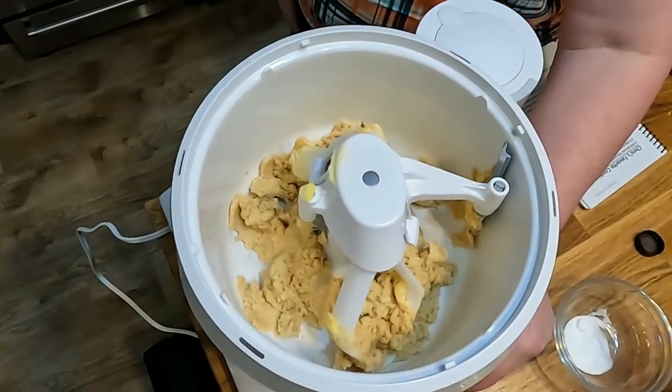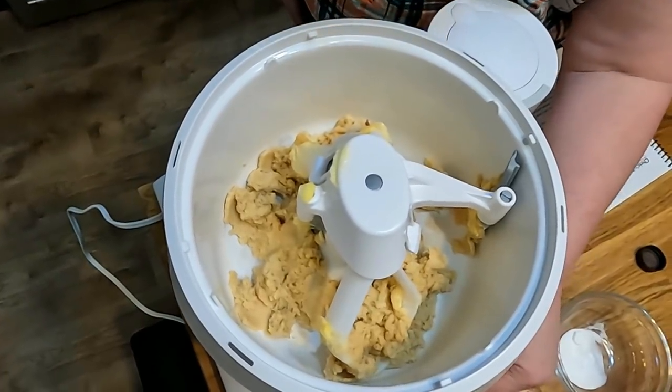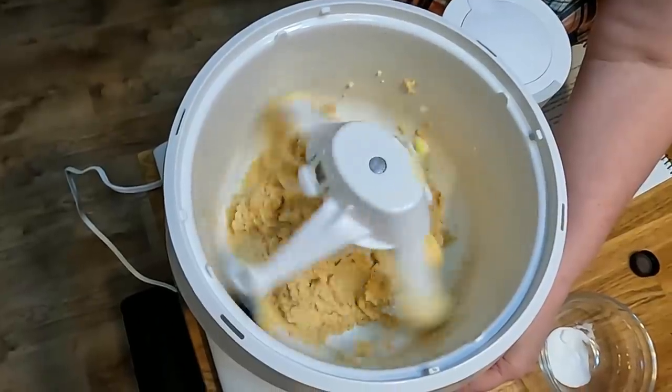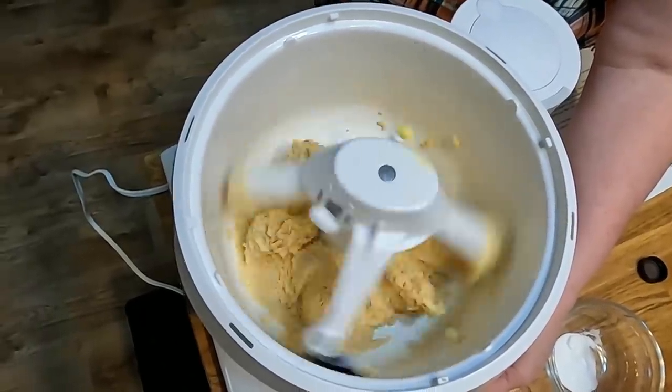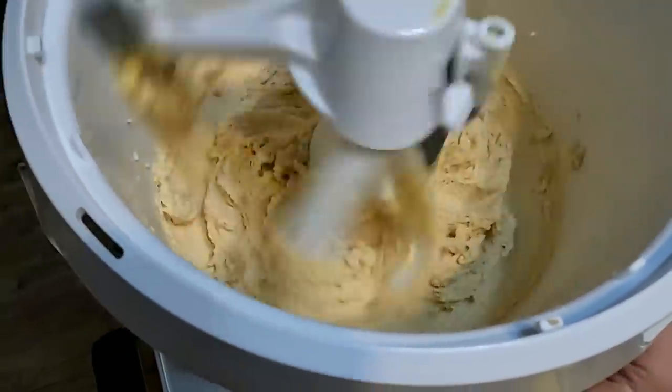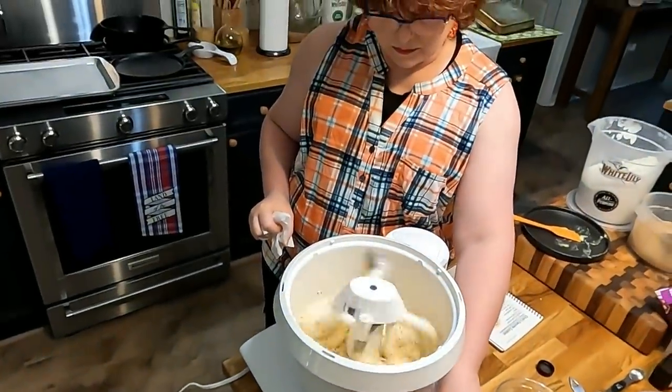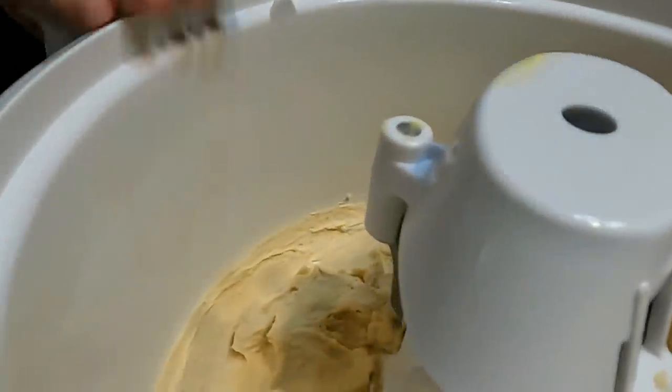You're going to mix this until it's nice and fluffy. It's nice and fluffy now, so now we can start adding.